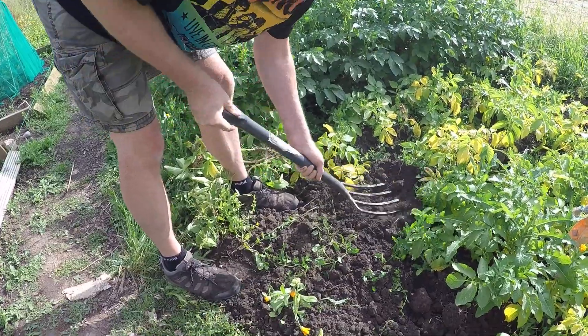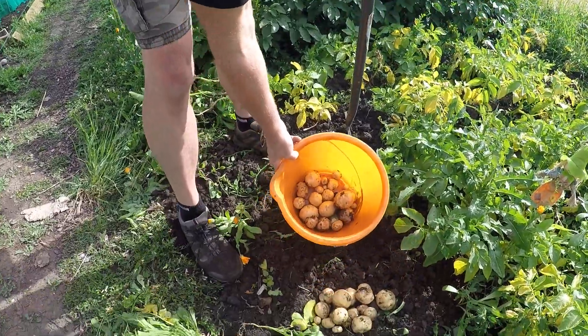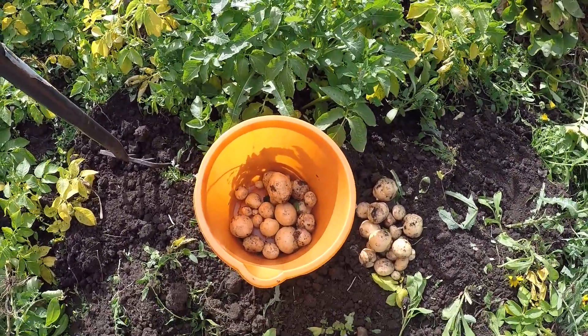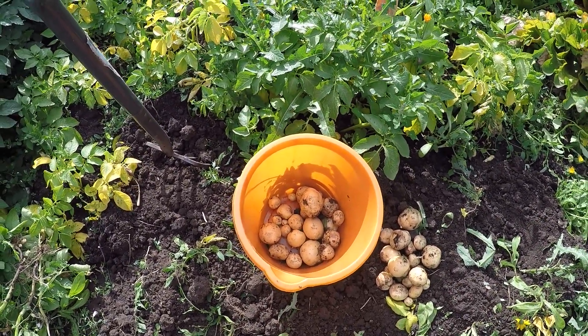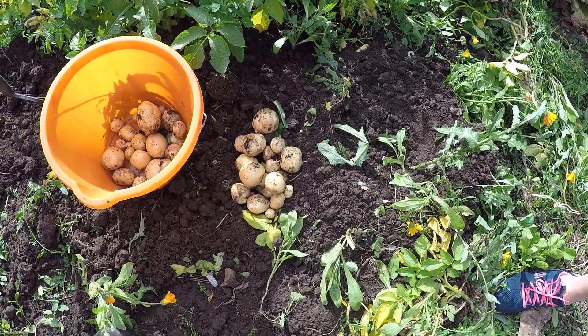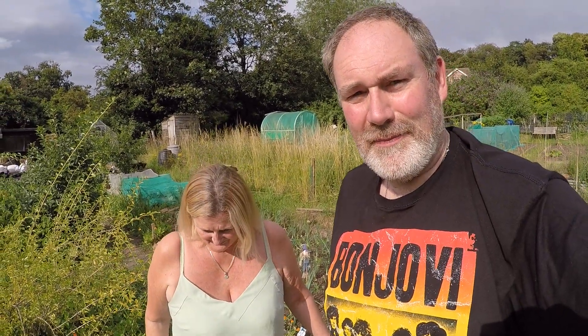Right, that's two roots from each. Let's have a look. The one in the bucket is from the flat planting and the one on the ground there is from the ridge. What difference? We don't think there's really a lot of difference, but yeah, we're quite happy with that. For saying they were planted probably two months ago and it was quite late — result, we're quite happy.